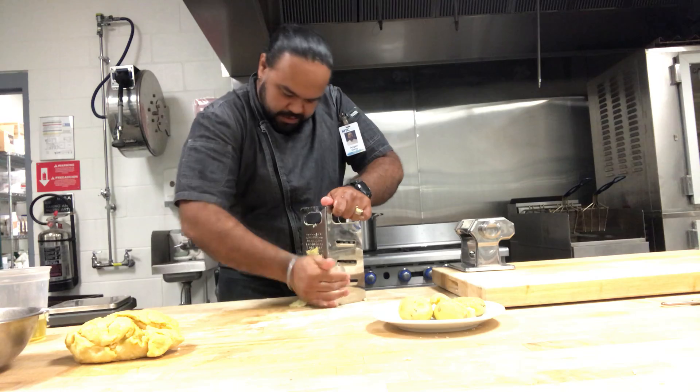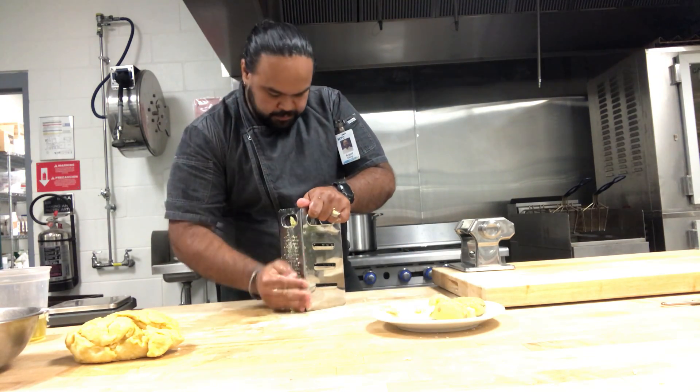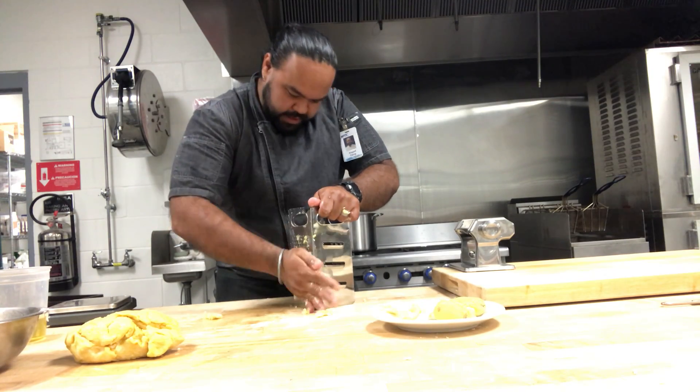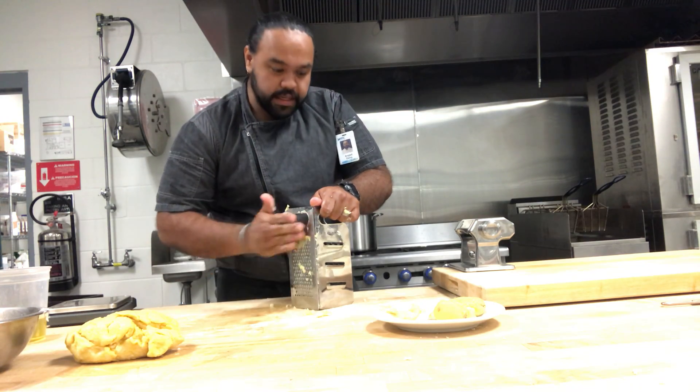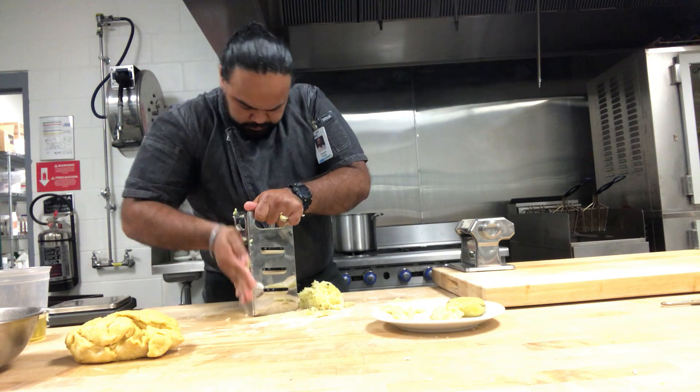You want to get as much as you can, of course. For this kind of gnocchi, I am using the fine grater. If you have a ricer at home, that is the best thing you can use for gnocchi, but if you don't, this is fine too — it works well.